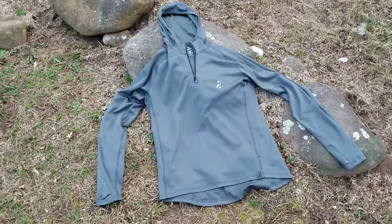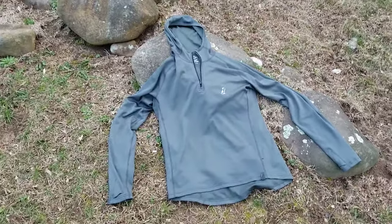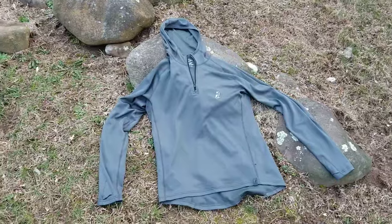Here's a very early look at what Outdoor Vitals have come up with — this is called the Dragonwool Hoodie. It's a little bit unusual, so I thought I'd give you a very first look. At the time of recording this, it's not actually out yet, and I've been testing it for a couple of weeks now.